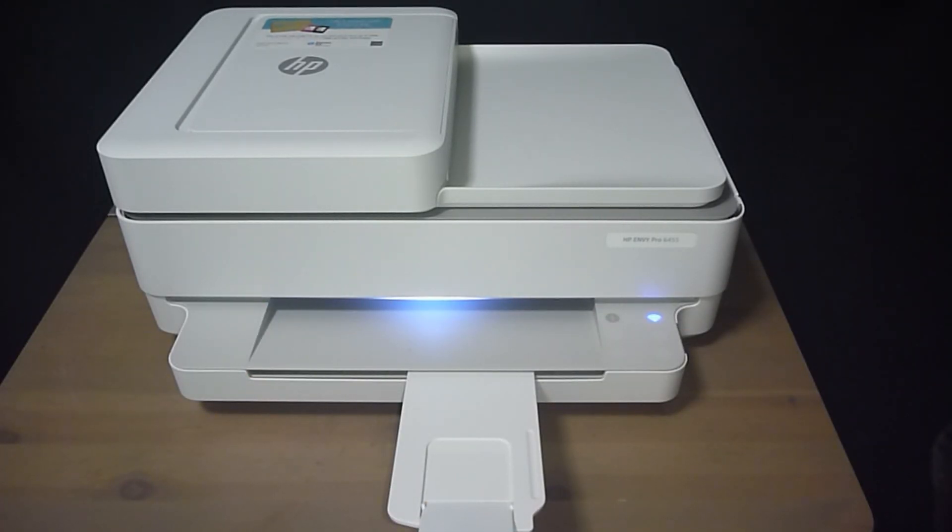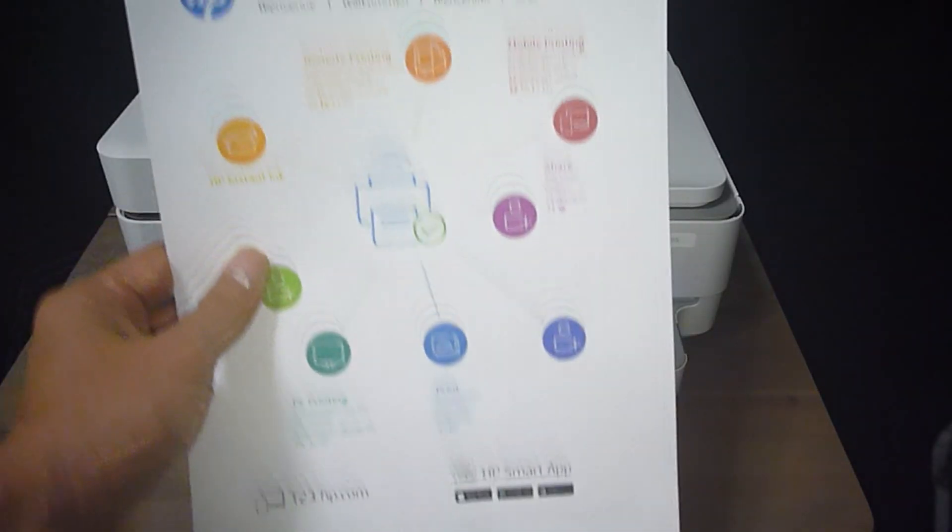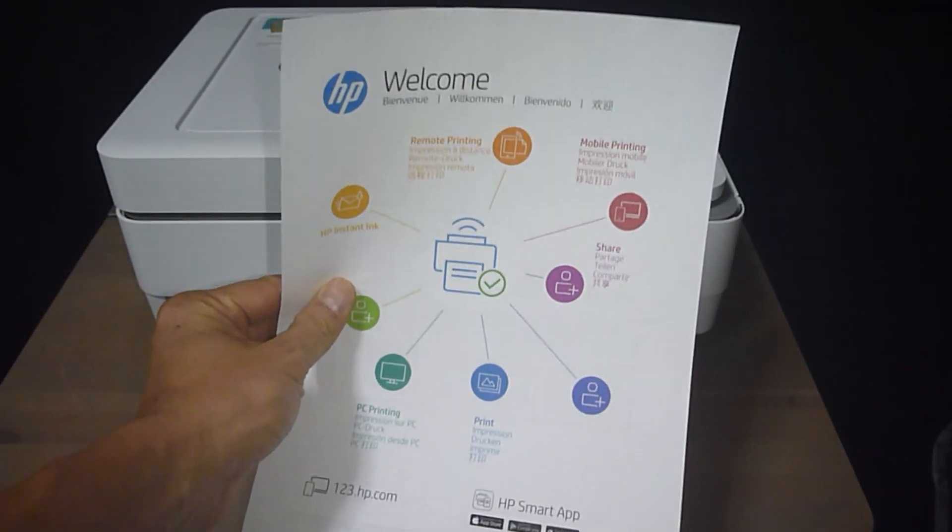We are going to show you how to copy a document on the HP Envy Pro 6400 series printer. This is the document that we want to copy.